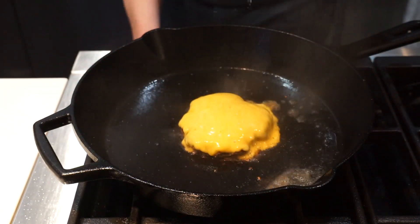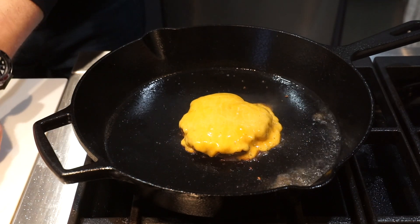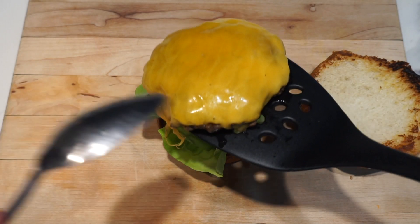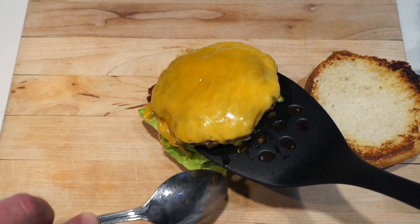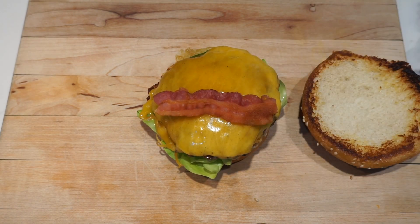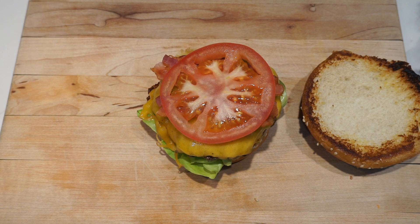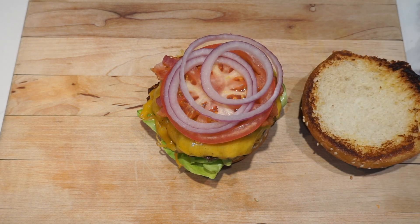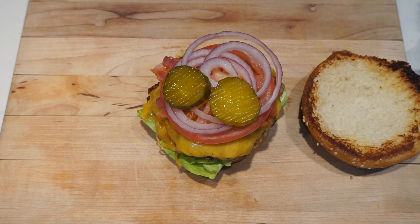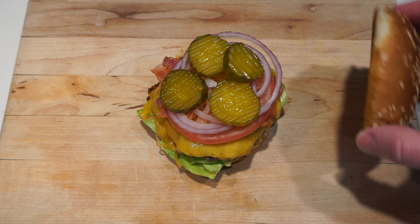When the cheese is all nice and melted, it is time to build our burger. Place the burger carefully onto the lettuce. Next thing we're going to add is the bacon, the tomato, the red onion — and I do love red onion, it is the way to go. And bread and butter pickles, you got to go with bread and butter pickles, so sweet and delicious. Place that bun on top.